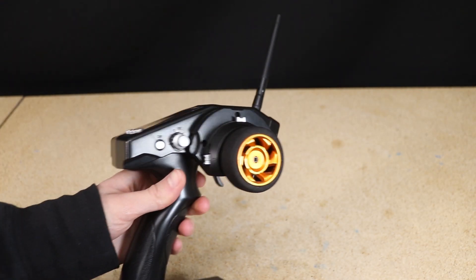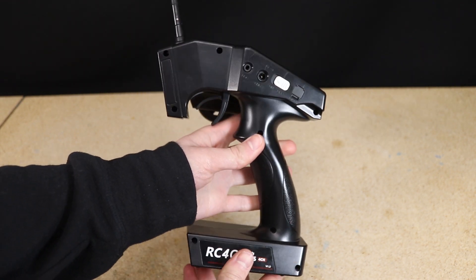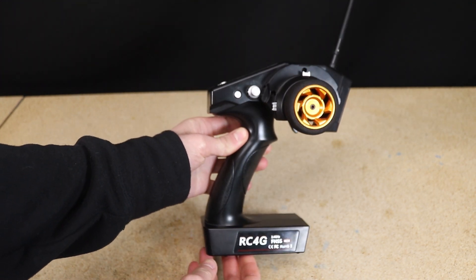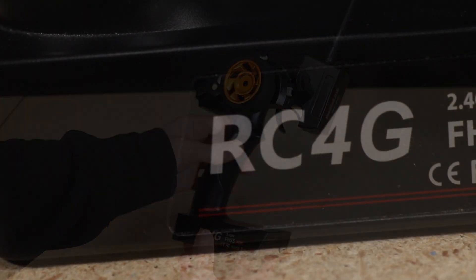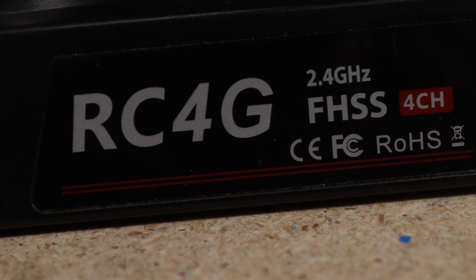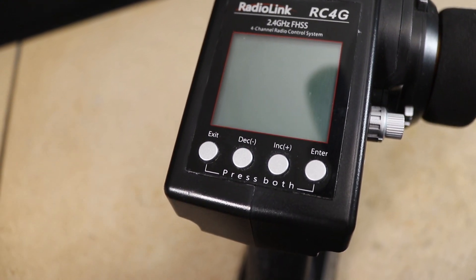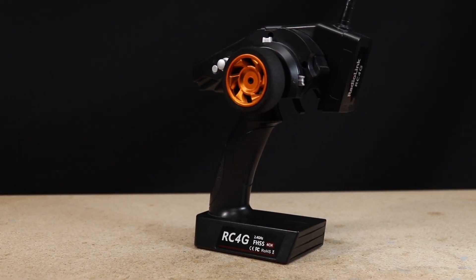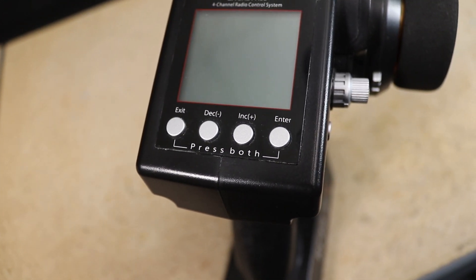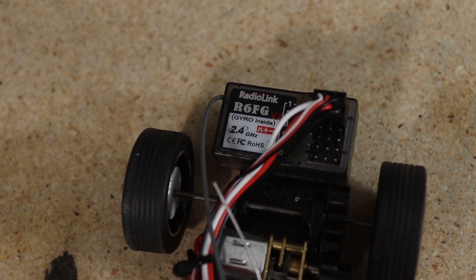This was a relatively quick and easy project, especially compared to what I normally do on this channel, but I thought it was worth making a little video about for anyone who's interested in doing something similar. The transmitter I'm using is a Radiolink RC4G — a relatively lower-cost transmitter that contains a pretty impressive amount of features and settings options. It also has memory for up to about a dozen receivers, so this one transmitter can be used for many different vehicles as long as they're all using a compatible Radiolink receiver.